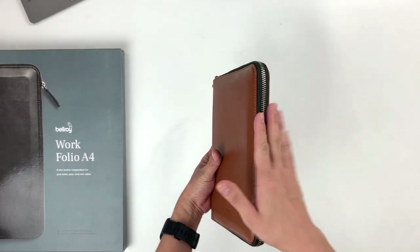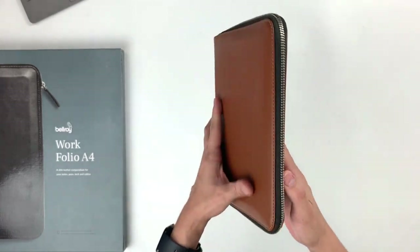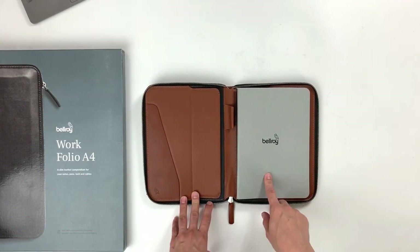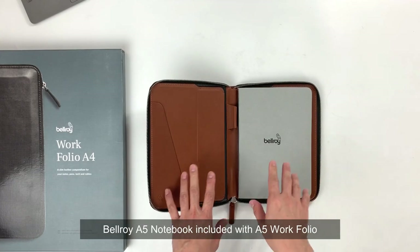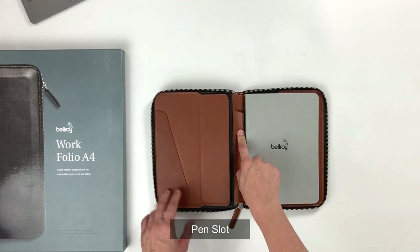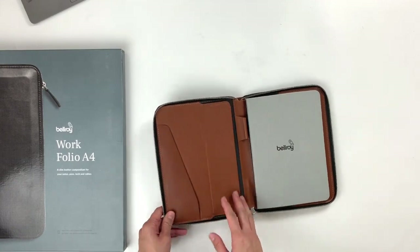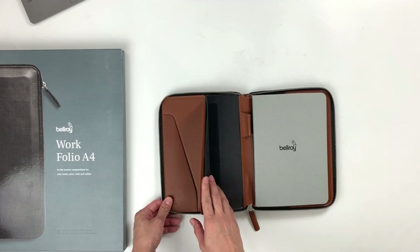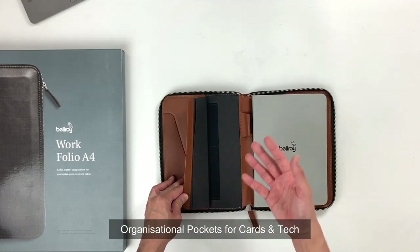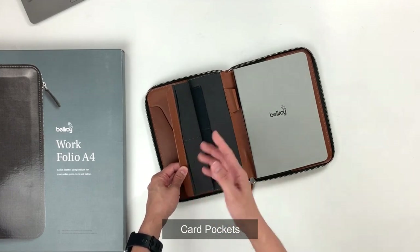We're going to go ahead and take a look on the inside of the Workfolio. The zipper opens up really smoothly and the first thing you will notice is the Bellroy A5 notebook which is provided with the Workfolio. You have a pen slot over here, and this section is for your passport, your tickets, and any other papers that you might have. Inside this internal flap, you will find organizational pockets for your tech and your cards.